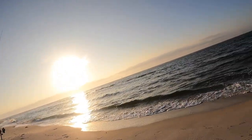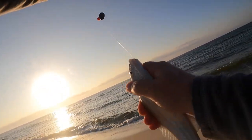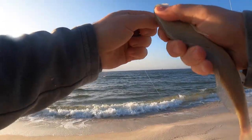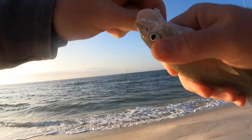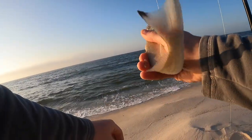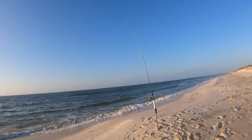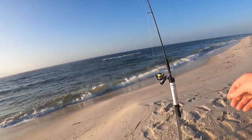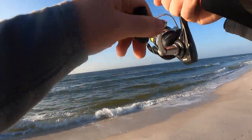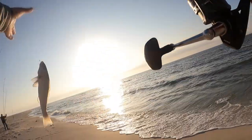Got us another whiting. This has been awesome — the surf has been so slow lately, it's been a struggle to find anything, so I'm having a blast catching these little whiting. This is going to be the bulk of the fish we catch when we get lucky and find them. I literally just threw that back out and these fish are all over these Carolina rigs. Just need some slightly bigger fish — he's gonna be 10.